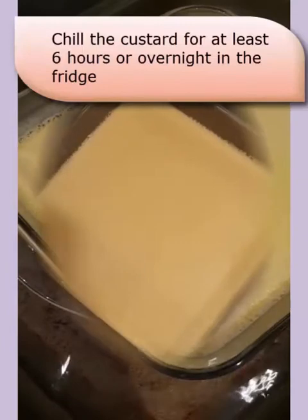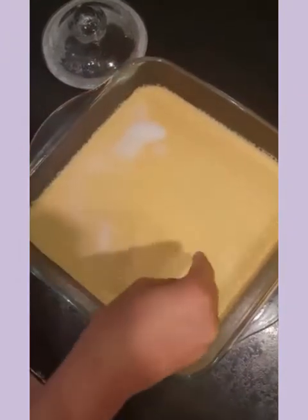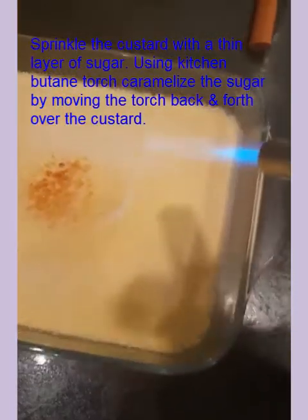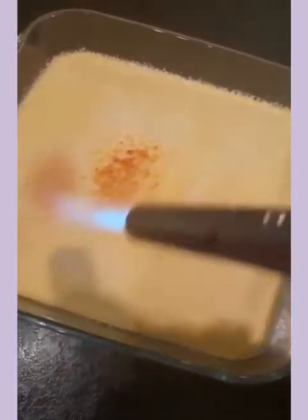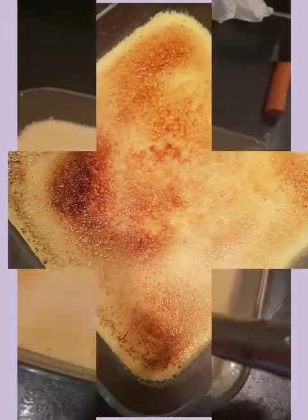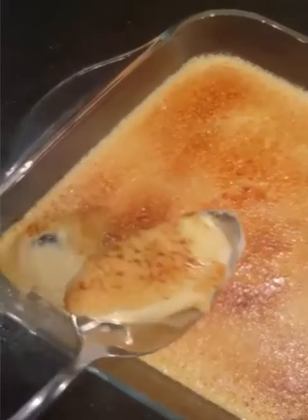Now my brûlée has completely chilled. I'm going to sprinkle a thin layer of sugar on the top, and now we're going to caramelize it to make a golden brûlée crust.